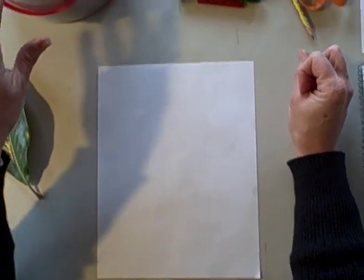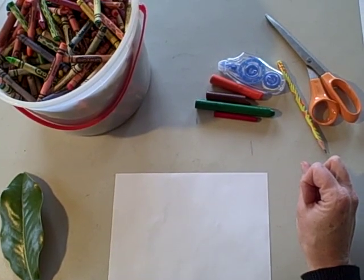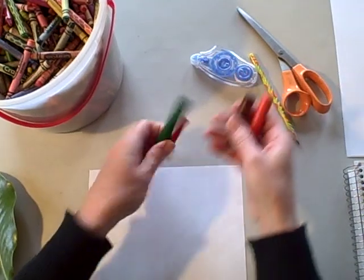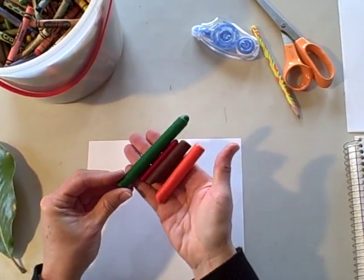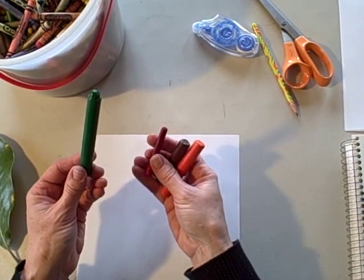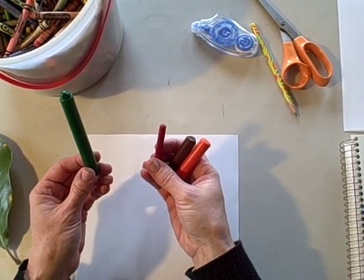I'm sure all of you have some sort of bucket of old crayons that you could use — take the paper off of them. I go through the bucket and find colors that I might like to use for my leaf rubbings. Make sure you take the paper off. You don't need to use the larger crayons, but sometimes it's easier because they don't break.